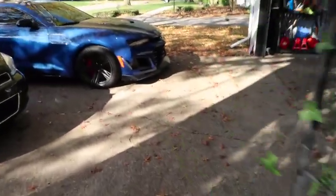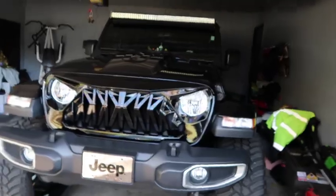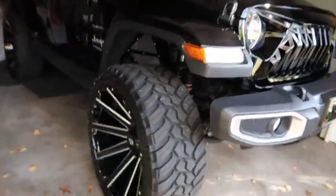I'm gonna go ahead and get to the car wash — gonna wash my ZL1 and my SS today. I already washed my Jeep yesterday, and I'm gonna hit the Magnum up too, so I'm hitting up all my vehicles today.